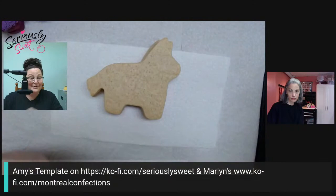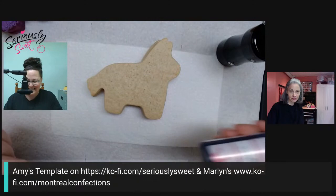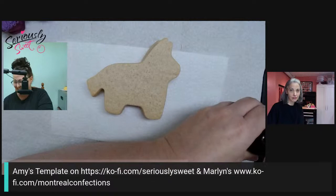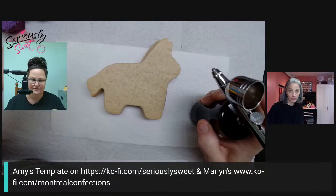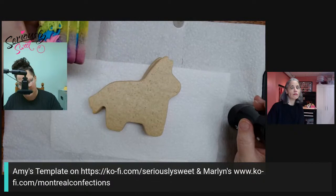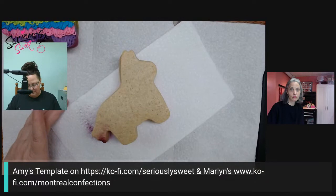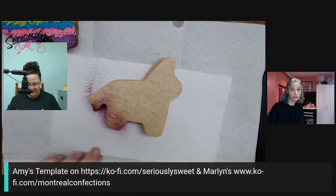I dropped my airbrush gun right before this live, so we're going to see if it still works. I posted Chef Master airbrush colors in the supply list because the neons are fantastic. In my original cookie I planned out my color scheme, and you can see I went up the side and matched those colors. We're going to start at the bottom and basically just dull down that bright blonde color of the cookie.